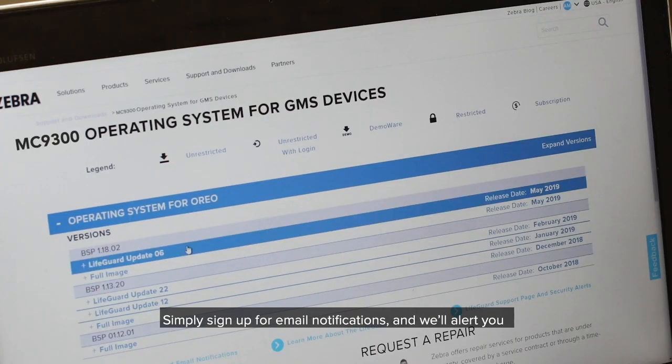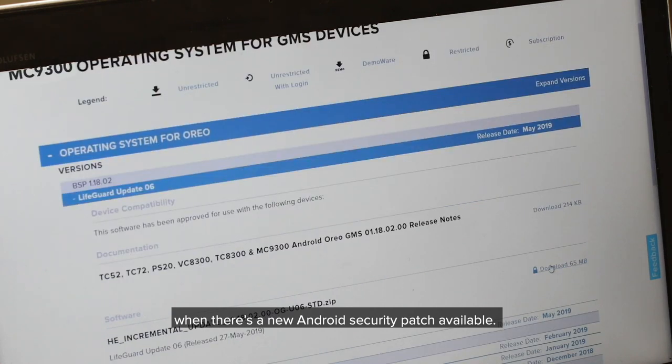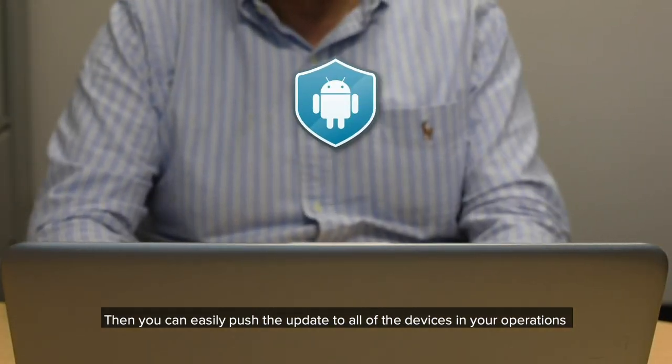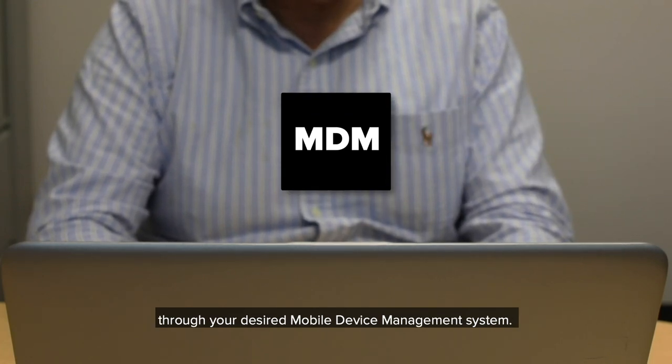Simply sign up for email notifications and we'll alert you when there's a new Android security patch available. Once you've reviewed the details of the update, all you need to do is download the file. Then you can easily push the update to all of the devices in your operation through your desired mobile device management system.